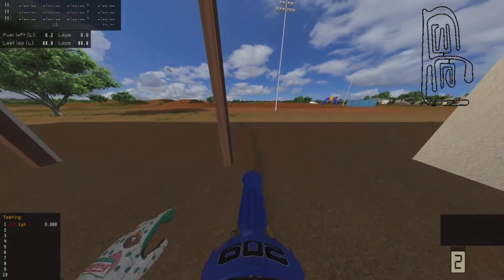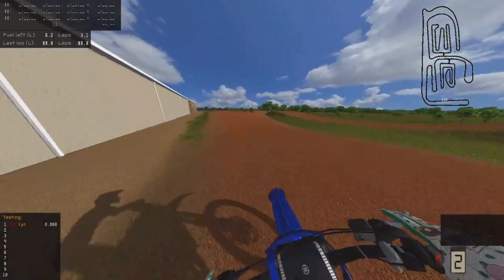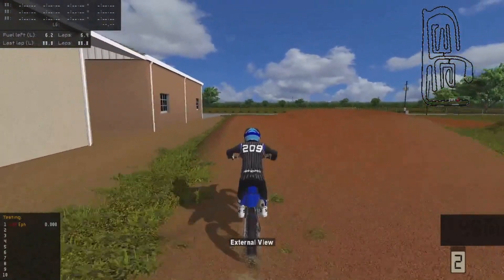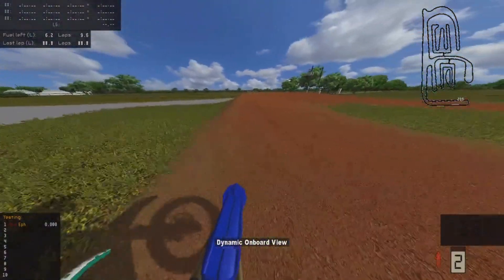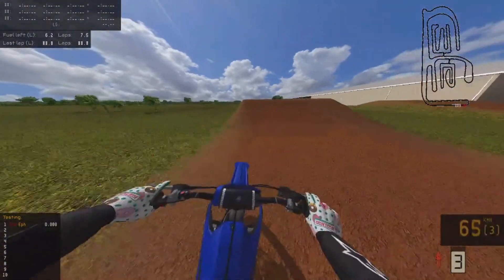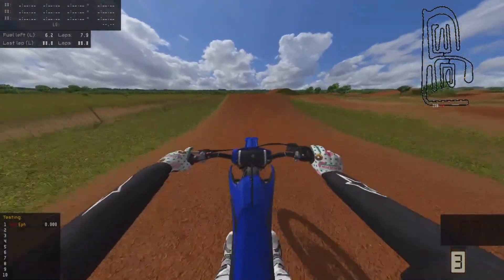Hey, what's up guys? So right now we are on James Stewart's compound yet again, but this time we're actually on a 250, which I've never ridden the Yamaha 250. But man, this gear looks clean. We got the Star Racing Yamaha helmet, and we got some royal blue goggles with the magic basketball gear.